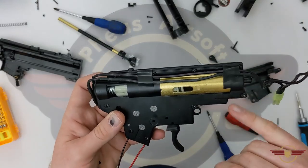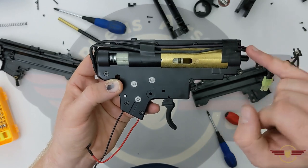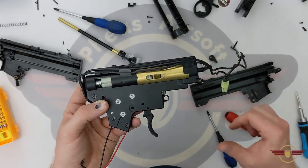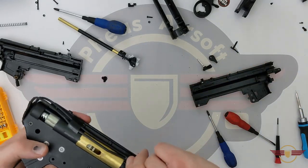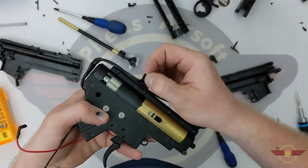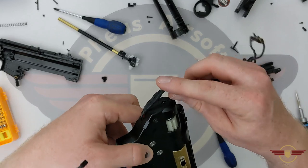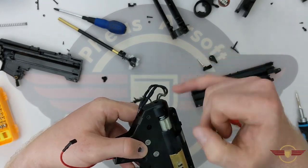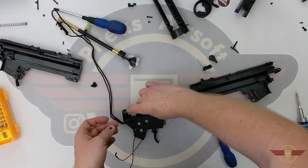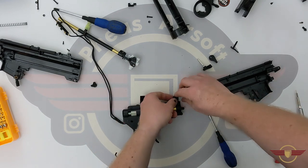I would have liked to have seen another little screw in there just to make it more secure, but it's okay - not bad. The lever was doing its job and held the hop setting well. I didn't notice any unwinding during the range testing. Now we've got that out of the way, I'm going to loosen the bit of tape on this side just to let the wires come back. We're going to open the gearbox, take a look, and then try to figure out reassembly. I prefer spade connectors over a mini Tamiya because they're a more solid connection - a mini Tamiya will wear down over time.